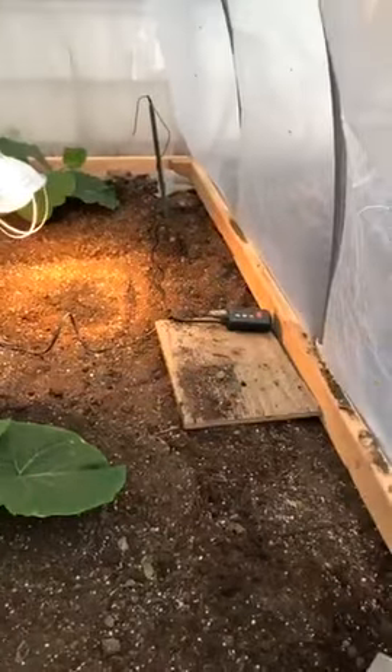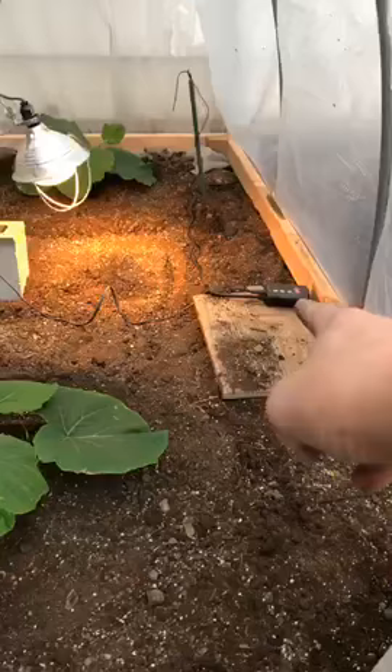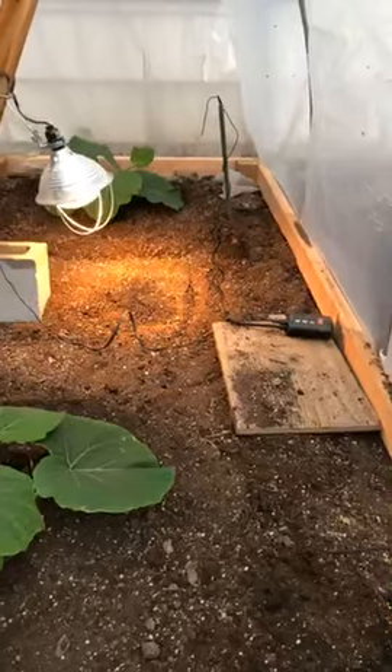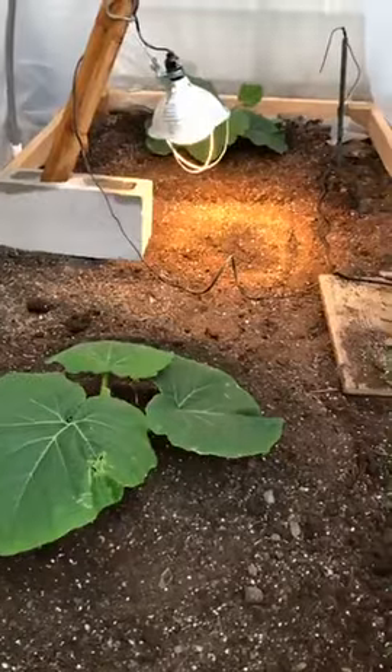I have my seed heating thermometer set in here to get to a certain temperature around 65, and then if it gets too warm it'll turn off that light in the middle. Hopefully it'll work — I guess we'll see.